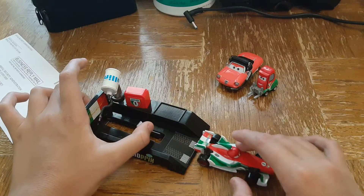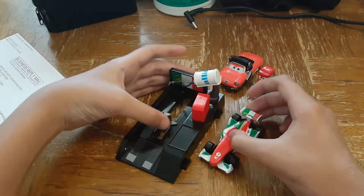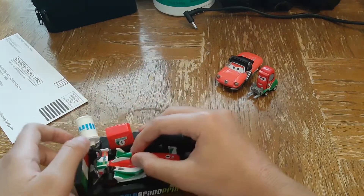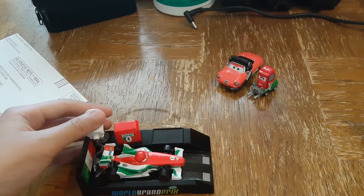Okay, to make this launcher work, it's pretty simple. Pit. Gas. And race.